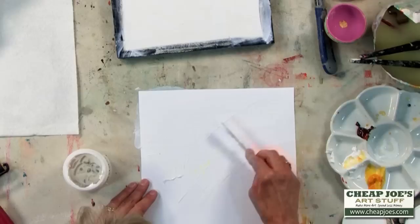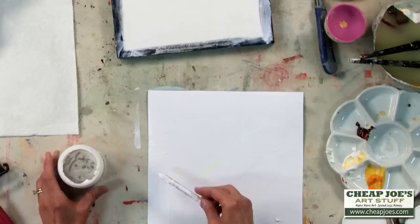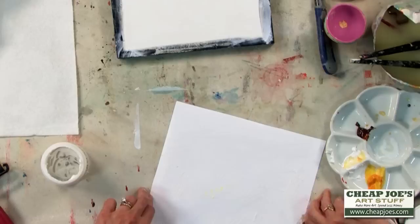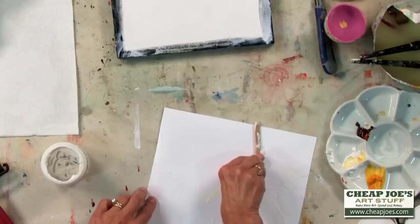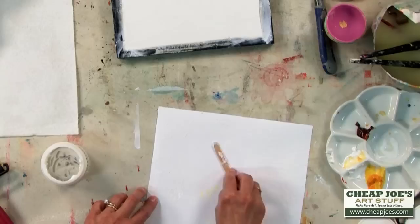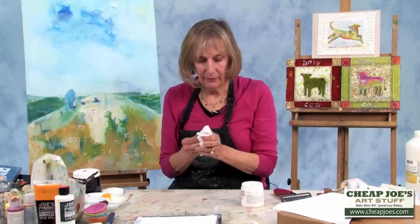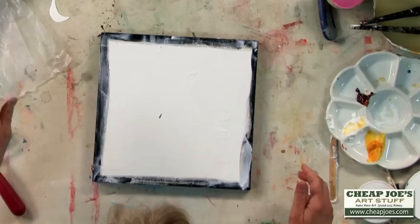Now I'm putting a thin layer as well on the print with my popsicle applicator. I'm trying not to get any on the front of it because I'm going to have to put some weight on top of it. If I get gel on the front of the print, it's going to stick to my weight — so I don't want to do that. I've got a thin coat on the actual print itself. I'm going to take a minute and wipe off my hands because if I don't, it'll get all over the front.